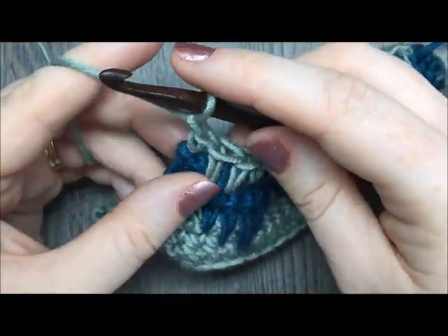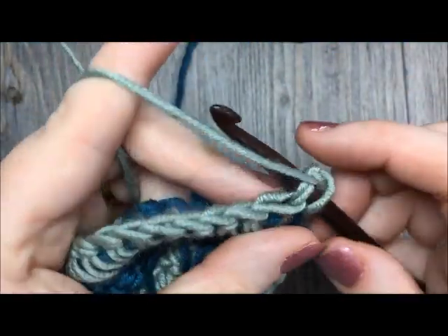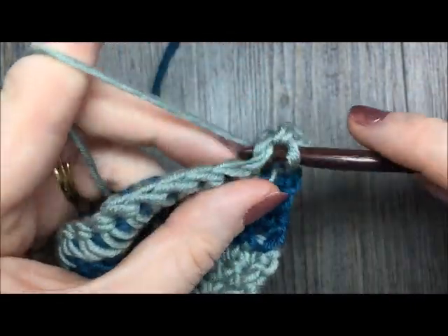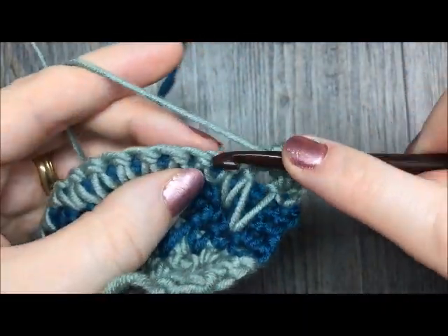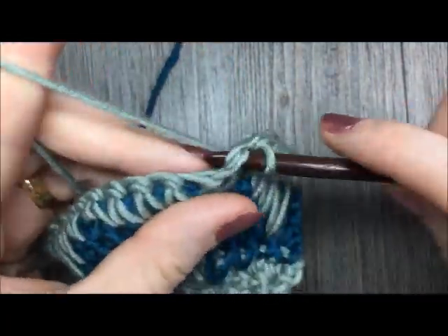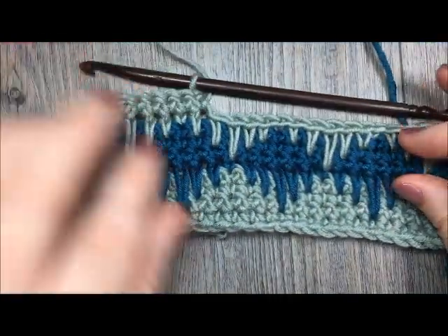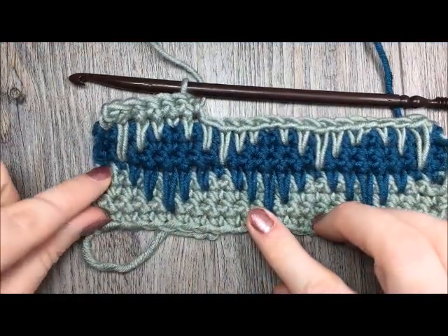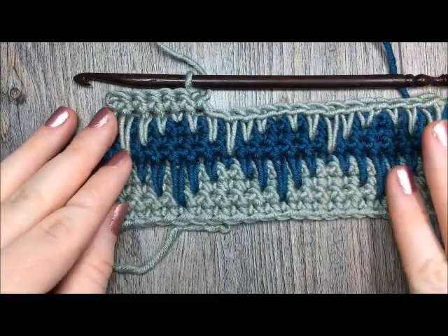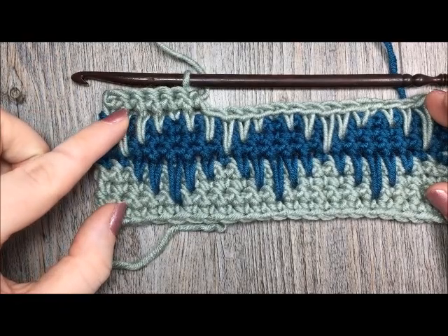You are now going to simply repeat the three rows of single crochet stitches, all with your color A. At the end of the third row of single crochet stitches, you're going to switch back to your color B. Once you switch back to color B, you're going to simply repeat from row five onward, and keep repeating that pattern until you have your fabric come to the desired length.